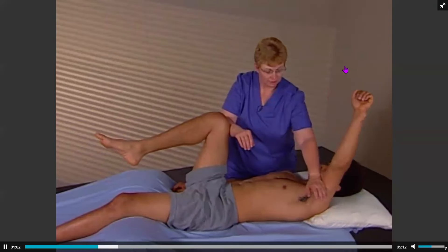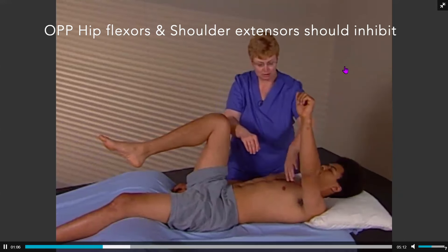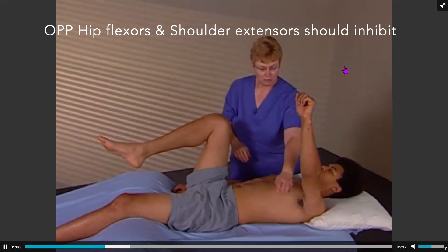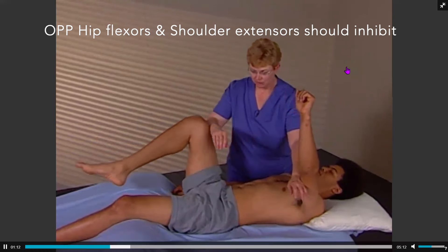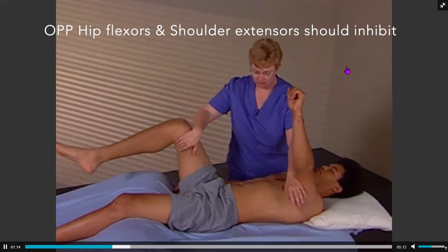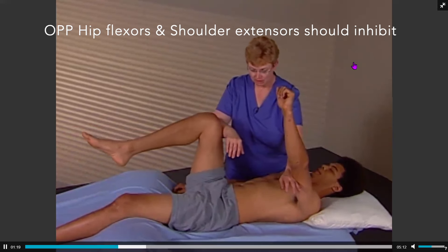When the flexors of the hip are contracted against a resistance force, the extensors of the contralateral arm should inhibit, and vice versa. When the shoulder extensors are activated, the contralateral hip muscles should inhibit.